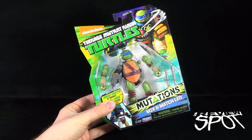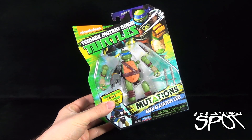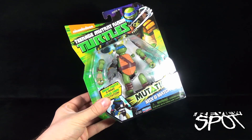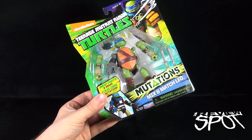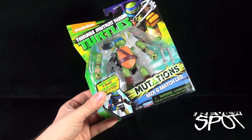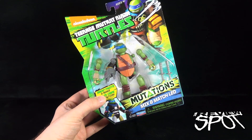Today's toy spot, we are having a look at the Playmates Toys Teenage Mutant Ninja Turtles Mutations Mix and Match Leo with swappable parts — you can make your very own mutation. As indicated on the box, Leo looks like he's part Slash, looks like he's part Shredder. He's all action, and this comes from the folks over at Playmates Toys.